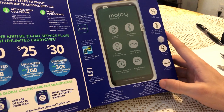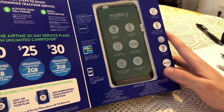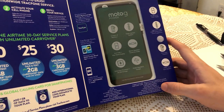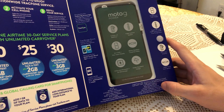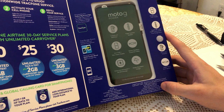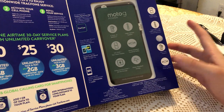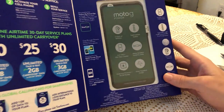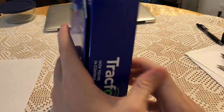It has a water repellent design — I don't think it's waterproof, it just means if you're in the rain it's gonna repel the water, but I don't think you can put it inside water. It also has an octa-core processor, which is pretty decent especially for the price, and Bluetooth 5.0, the latest version. So that's about it — let's open the box.